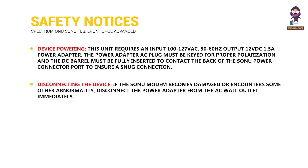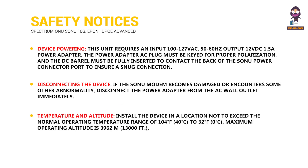Disconnecting the device: If the Sonu modem becomes damaged or encounters some other abnormality, disconnect the power adapter from the AC wall outlet immediately. Temperature and altitude: Install the device in a location not exceeding the normal operating temperature range of 32 to 104 degrees Fahrenheit. Maximum operating altitude is 3,962 meters.